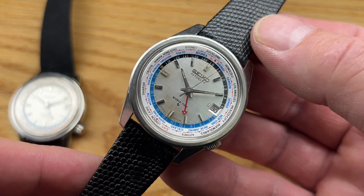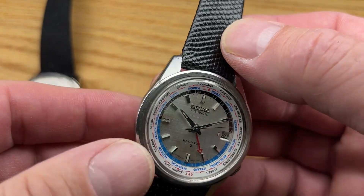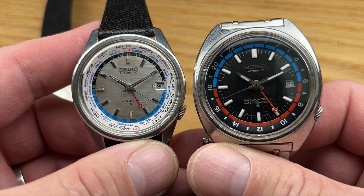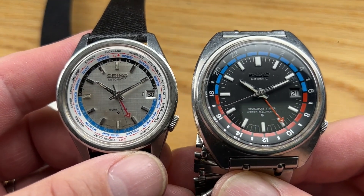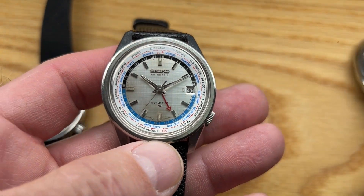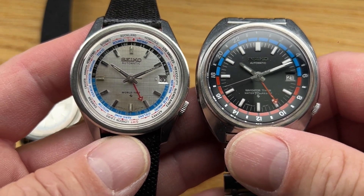This is an early, early incarnation of what is called the 6117 GMT, which shares a movement style with the later cushion cases — which are a bit more garish and perhaps more unique in terms of their size and case shape. The movements in these are very similar. This is an early one, which is an A movement, and this is a B. This one hacks and this one doesn't. It shares that DNA — that case style being different but the interior of the watch is basically the same except for the hacking.